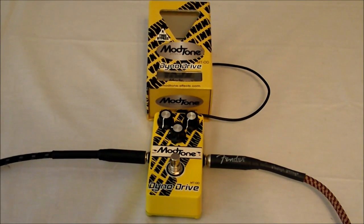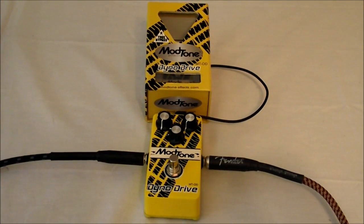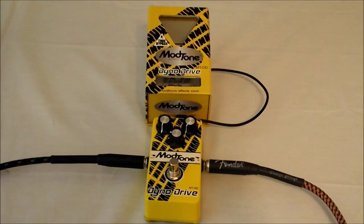Hello everyone, John back with you at J&W Music. Today we're looking at the Modtone Dyno Overdrive, their MTOD.